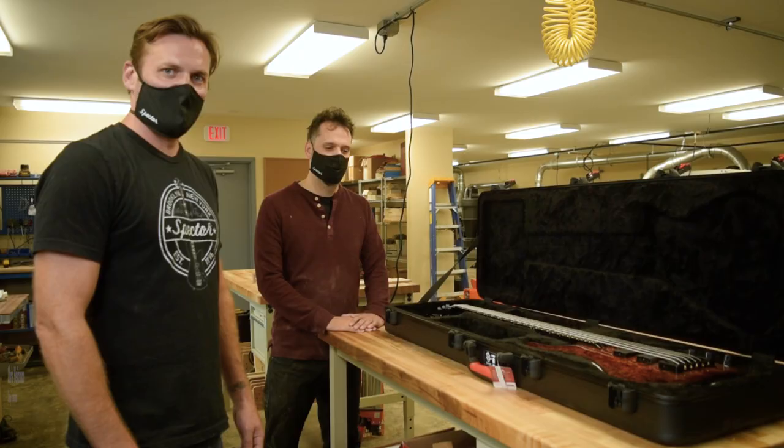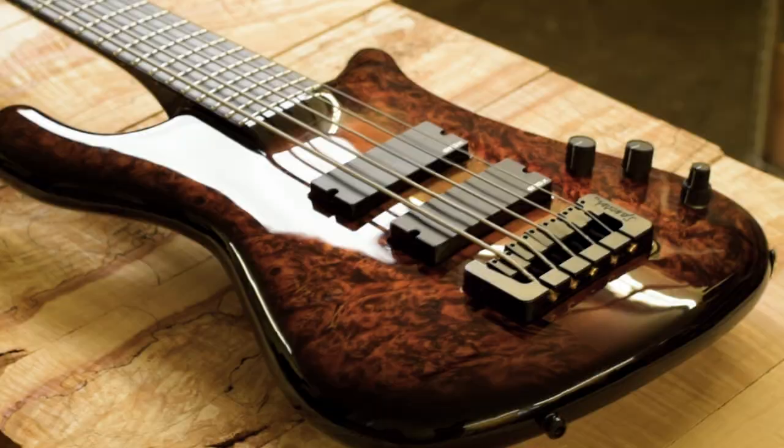What's going on everybody? I'm Taylor with Spectre Bass. Today I'm up at the USA Custom Shop in beautiful Woodstock, New York, and we're going to be delivering an awesome bass to Alejandro Villarreal from the Band of Warning. I'm here with Chris Heitzman, who's the shop foreman up at the US shop. Chris, what can you tell us about Ali's bass here?